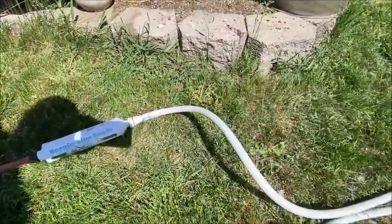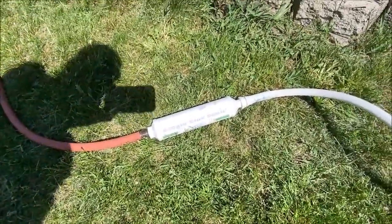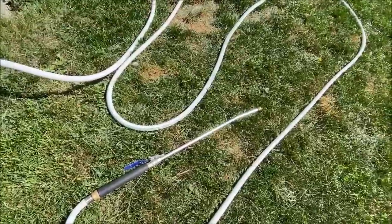I've got a Boogie filter inline right in the middle of the hose — that's going to clean all the chlorine and all the other bad stuff out of the water, so it comes out the other end all ready to use for plants.